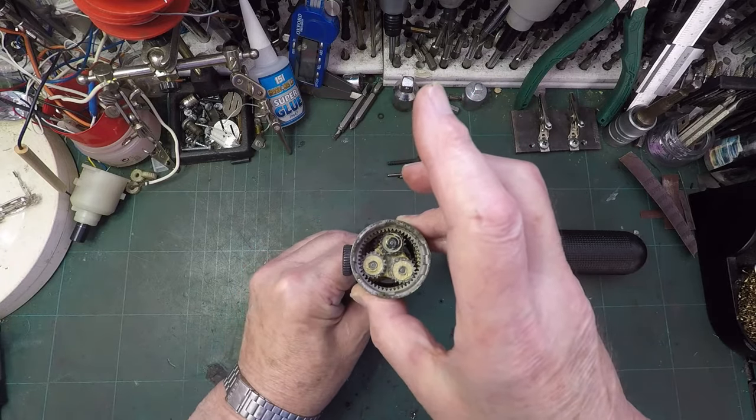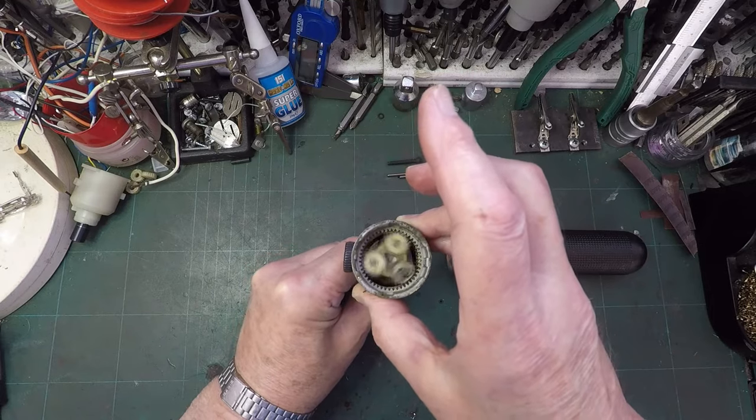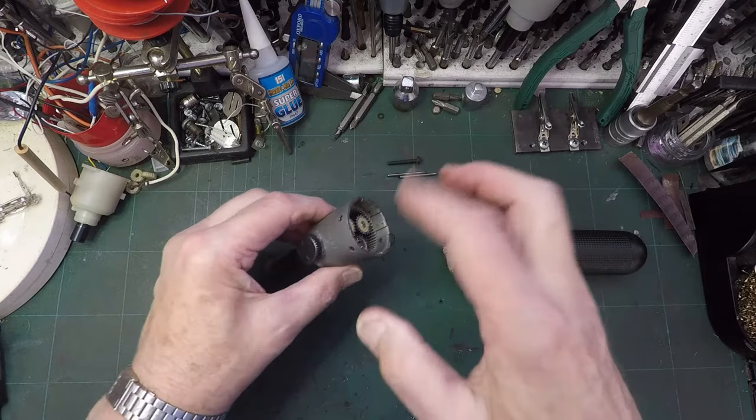That's suddenly gone all tight there, and tight there as well. Mind you, maybe it's just dried grease. So we've either got a damaged cog or we've got some goo. We'll look at that later.